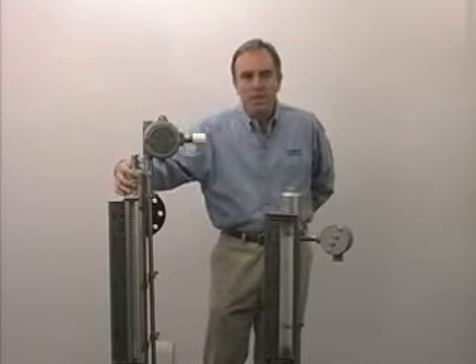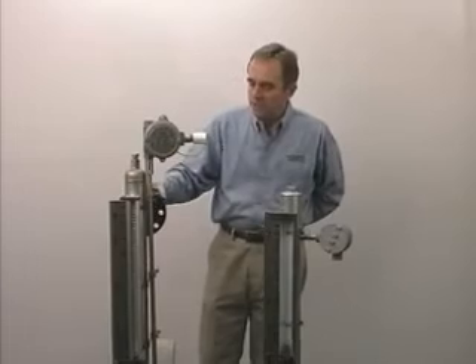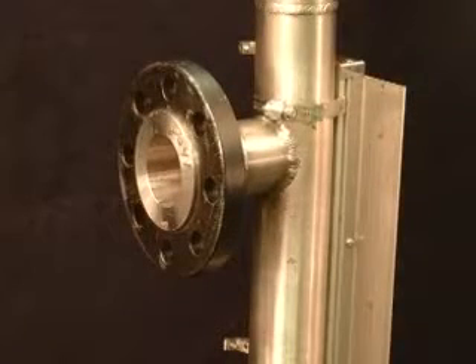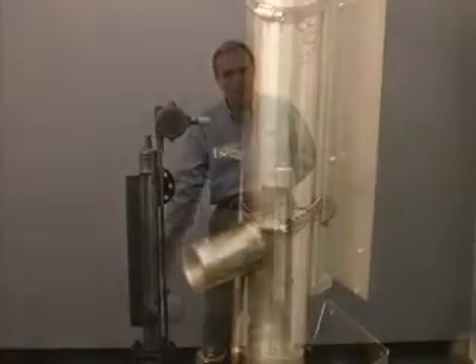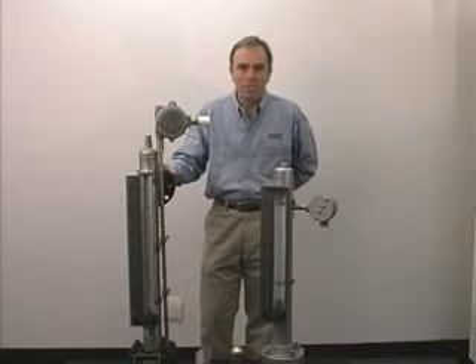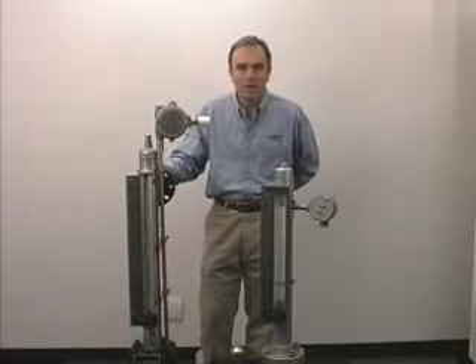The chamber is connected to the vessel with these two process connections. On the top, a 300-pound lap joint flange, and on the bottom, a 3,000-pound 1-inch welded coupling. Normally they're both the same process connection, but for show and tell today, I'm just showing you the two different types of connections that we have.